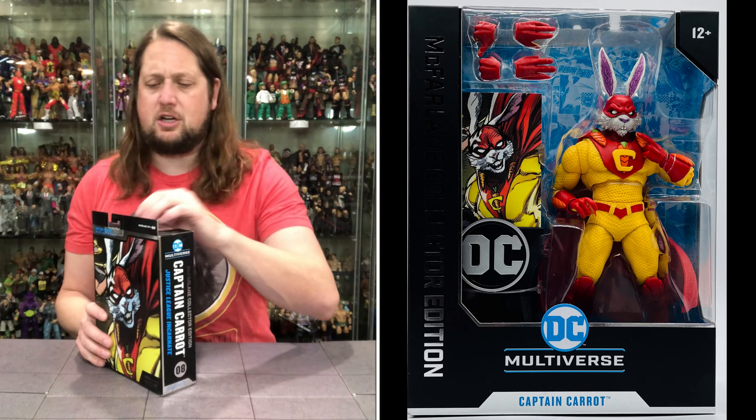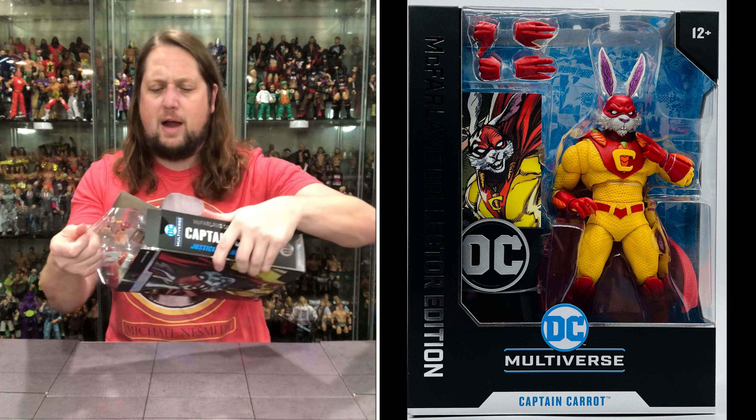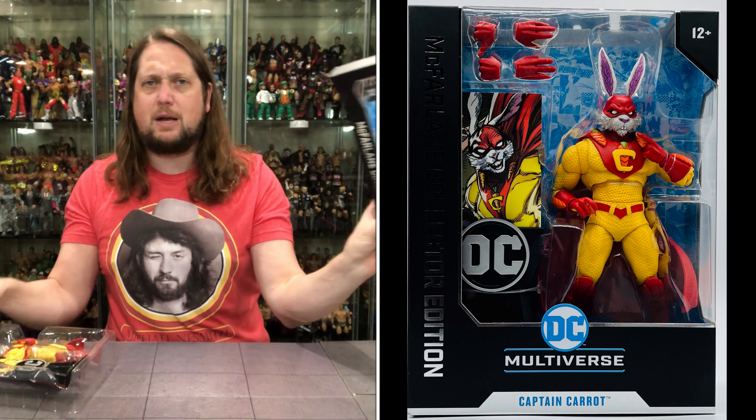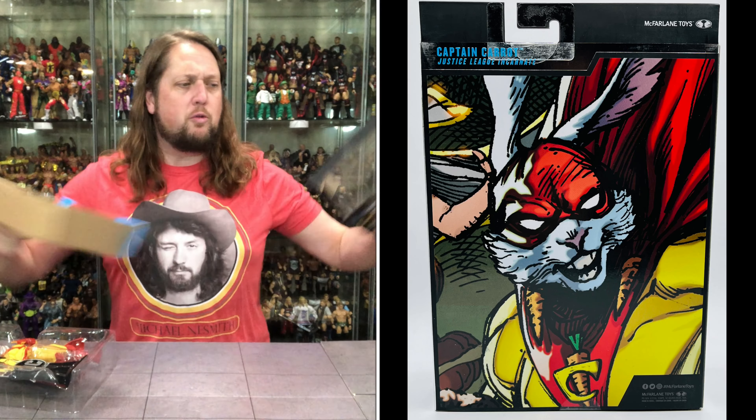Todd by Farland on the couch here today — we'll see what Todd thinks about all this. Oh, he even comes with a flight stand. Todd's saying yeah, he's got a flight stand. He's a flying rabbit!